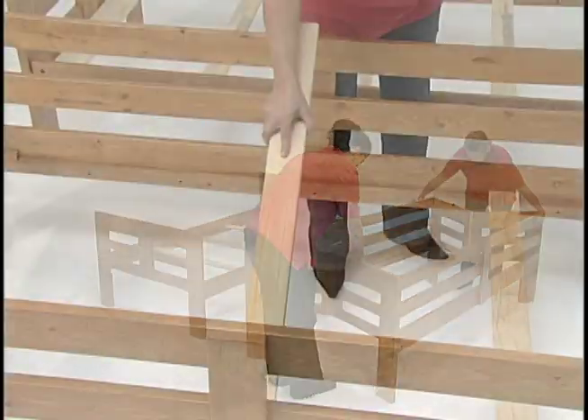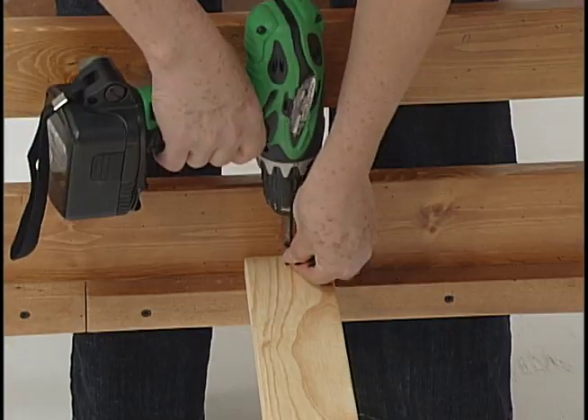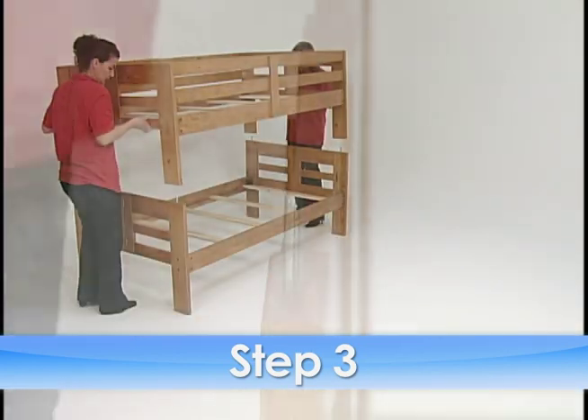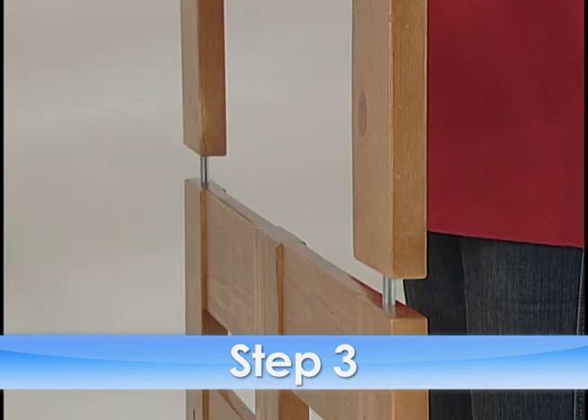Repeat these two first steps for the upper bed frame. Finally, slide the four metal connector pins into the post holes, and place the upper bed frame on top of the lower bed frame.